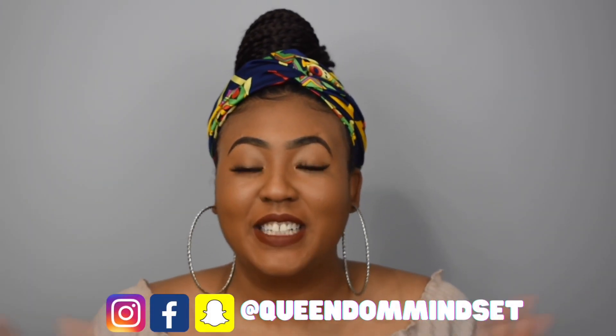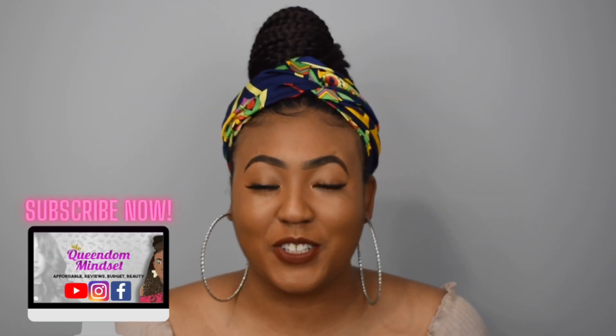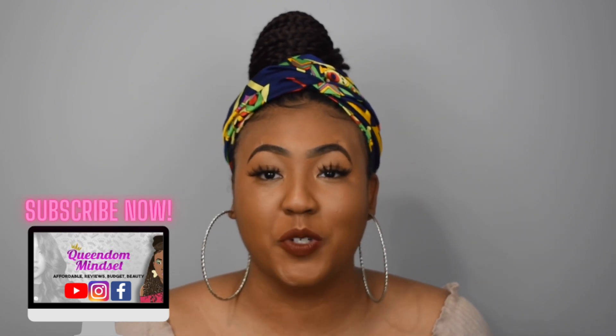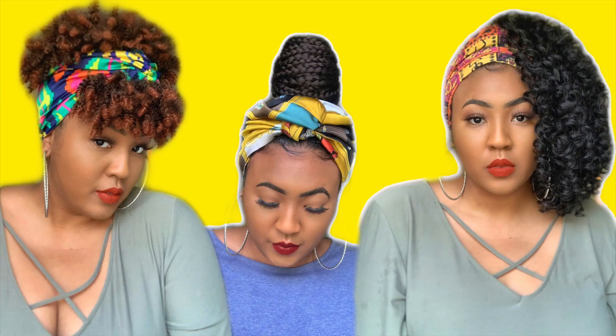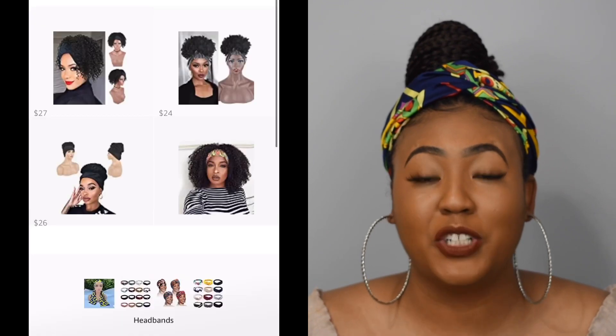Hey queens, it's your girl Nene, aka Queen of Mindset, and welcome back to my YouTube channel. Today I am showing you more Amazon headband wigs with the headbands attached straight from Amazon. I have a little tutorial for you on how I wrap my headband wigs, especially this braided headband wig I'm wearing right now. If you are new, thank you for clicking — please consider subscribing. If you're already subscribed, click the notification bell so you can be alerted when I have a new video, because once the video is up, if the wigs sell out, they sell out. The links to everything I'll be showing you will be in the description. I also have an influencer page on Amazon where you can follow me and get updates when I recommend products before the video is even out.